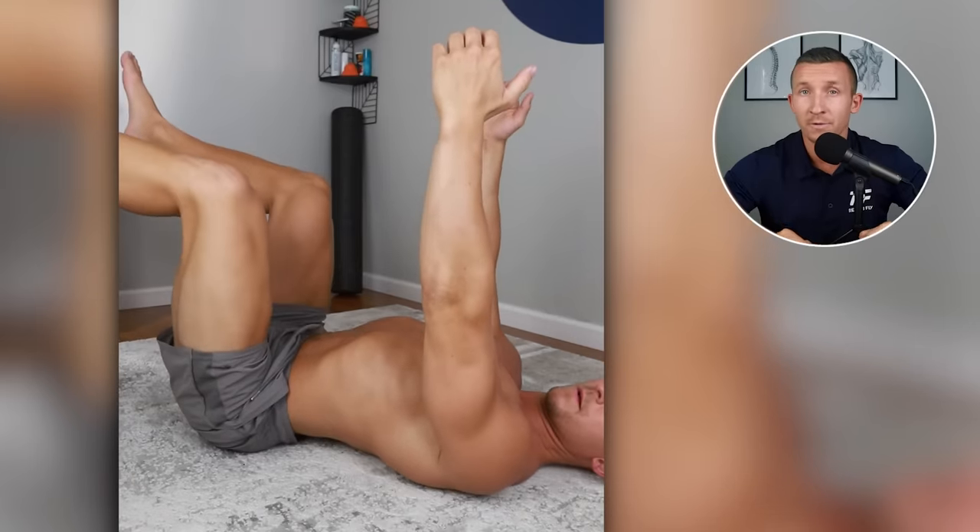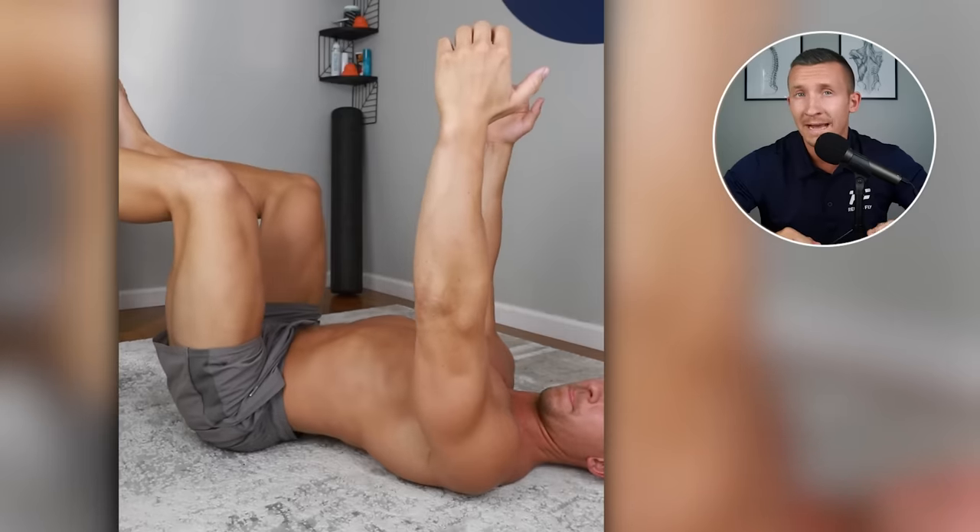The last exercise is the Dead Bug. For this, we're on the floor on our back with arms and legs in the air. Push the lower back into the floor to neutralize the spine and increase core engagement while you slowly alternate lowering the opposite arm and opposite leg. Because you are on your back with your spine neutral, for most of you this will be a comfortable position for your back or leg pain. This is much tougher than it looks if you move through it slowly and really concentrate on pushing that lower back into the floor. I still do this exercise every single day before I work out.